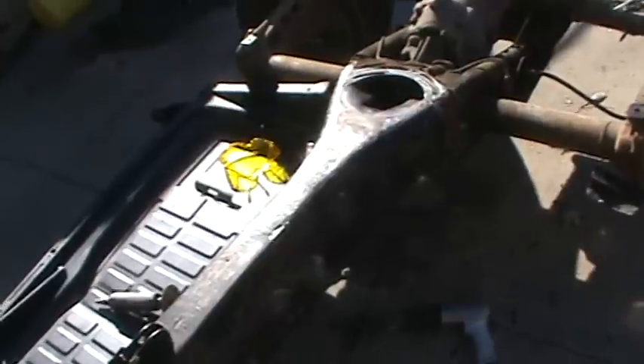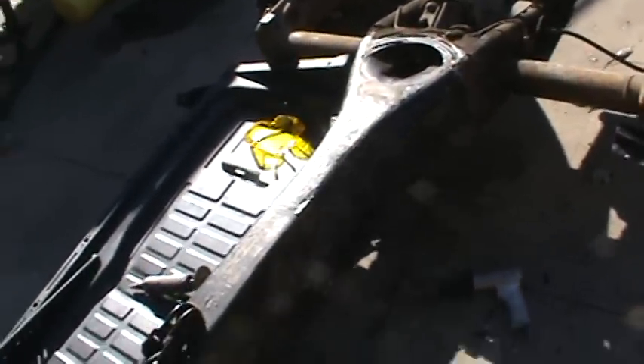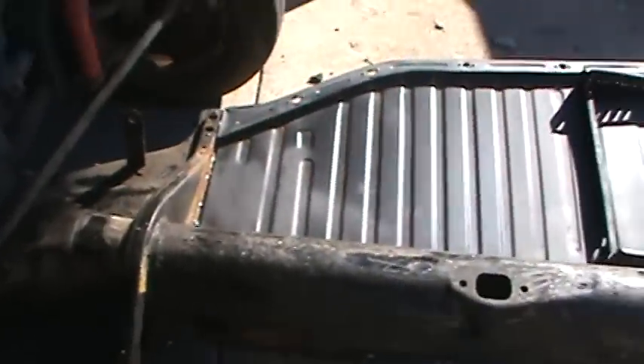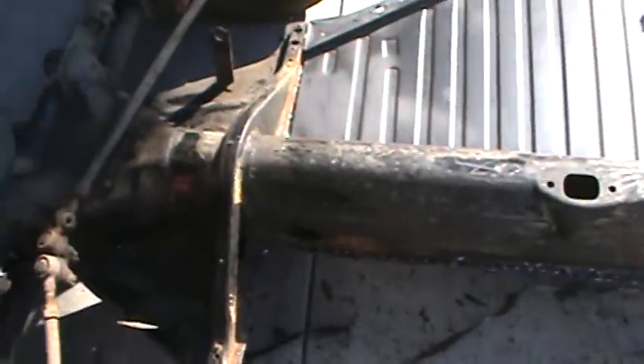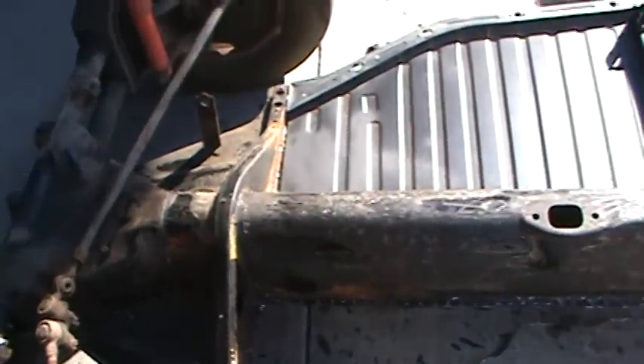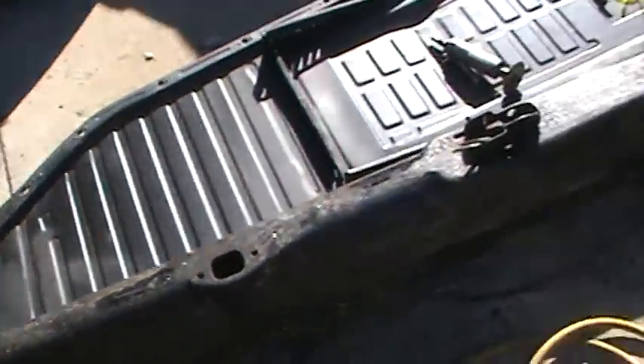So we got it all cleaned up. I'm going to try to download that other video — it would be like a three hour download. It's just basically cutting the pan out; you've seen that process before. So that's where we're at on this.